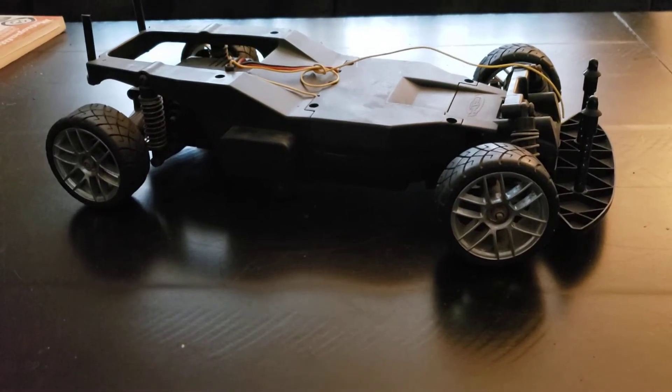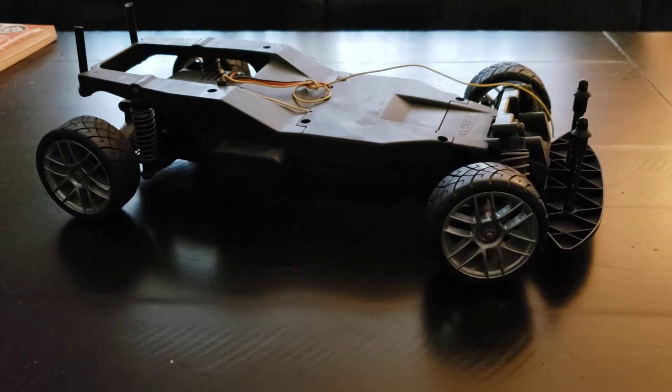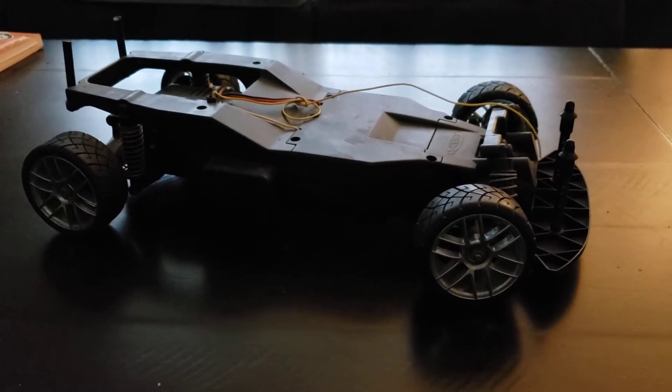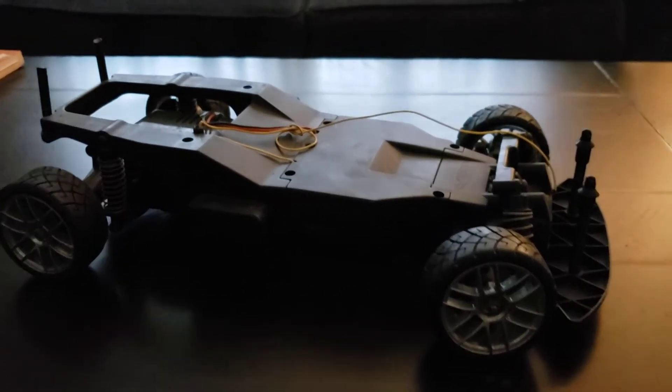Here we are, a HPI Dash. One of the worst HPI cars they ever made. It was supposed to be an entry-level car that would get people into the hobby, and it was about the same quality as a toy you would get from Walmart — just slightly better, I suppose.